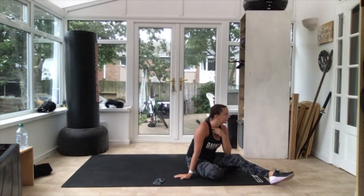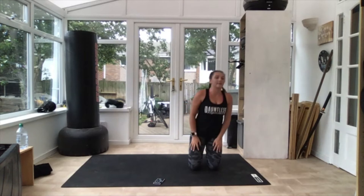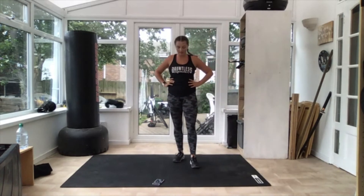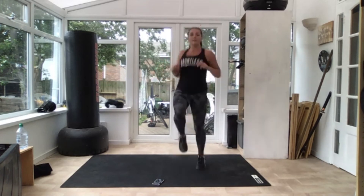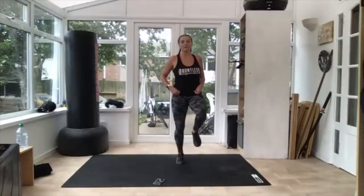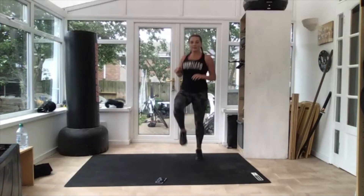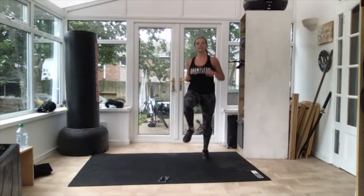Next one high knees. Get ready — nice and quick on those high knees. 10 seconds. Five, four, three, two — off you go, knees up! At least hip height — you can go higher, get them higher. That's it, come on, quick! A little bit quicker. Three, two — there.